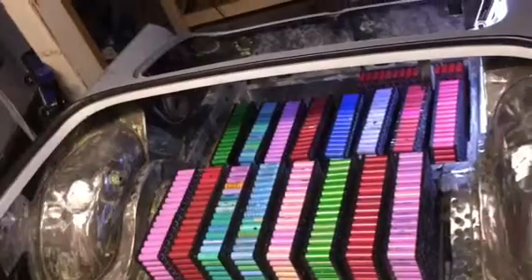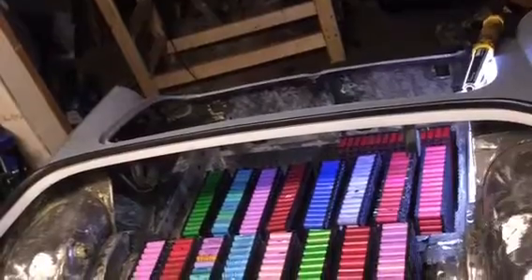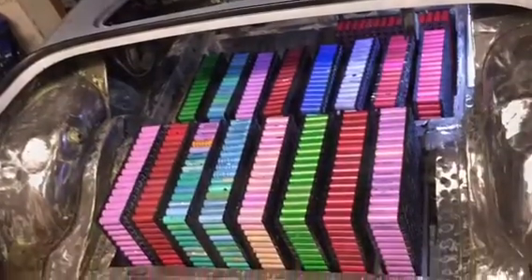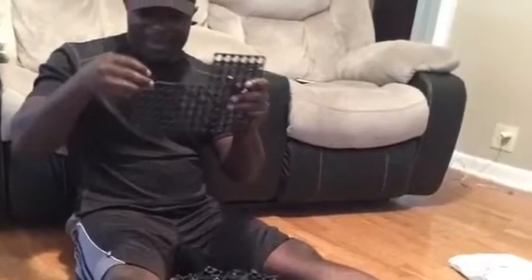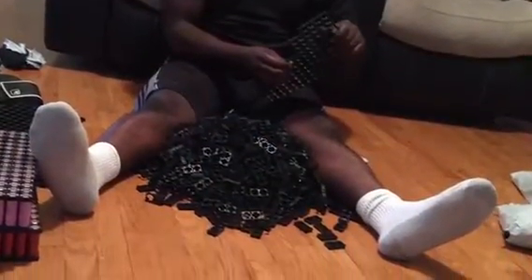I try to fit them on the back of the MG to see if all my 40 packs will fit on this vehicle, which is something really challenging. But since my dream is to have at least 46 to 50 kilowatt hours — which people say is almost impossible — I have to play this game.